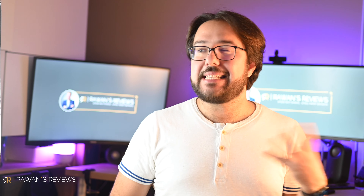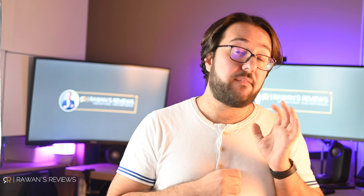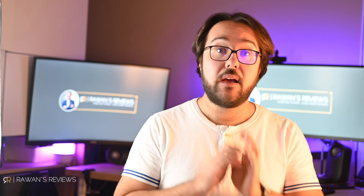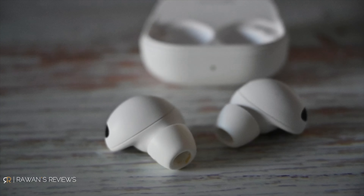Now let's see how they perform in call quality tests. Starting with the AirPods Pro 2 in a quiet environment — this is what they sound like. Then switching to the Samsung Buds 2 Pro in the same quiet environment. Now the Bose QC Earbuds 2 in the same quiet environment. Back to the AirPods Pro 2 — now let's turn on a loud hairdryer in the background so you can hear how well the AirPods Pro 2 cancel out that sound.